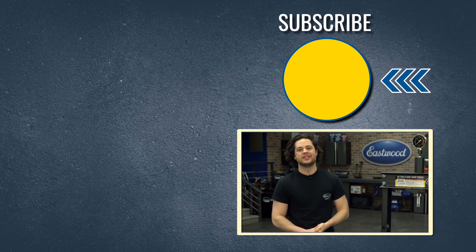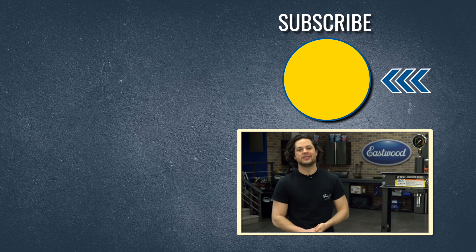Press the button to subscribe to our YouTube channel — we're giving away a MIG 180 welder at 500,000 subscribers. Also make sure you check out our channel; we post tons of great how-to content over there. We'll have all the shop presses linked below, and as always, thanks for watching. I'm JD — make sure you keep it right here at Eastwood to do the job right.